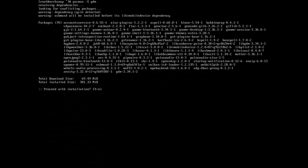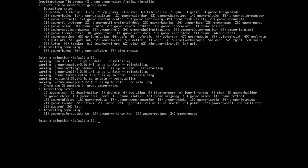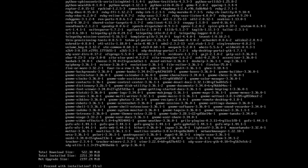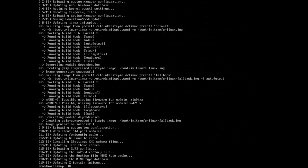Install the display manager GDM with 'pacman -S gdm', then enable it with 'systemctl enable gdm'. Now install the desktop environment: 'pacman -S gnome gnome-extra firefox xdg-utils'. Accept the defaults and proceed — it will take a moment to download and install.